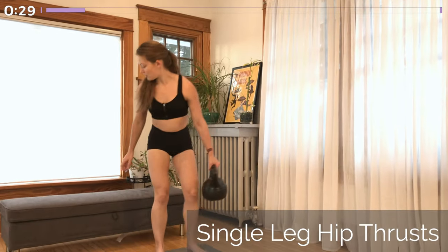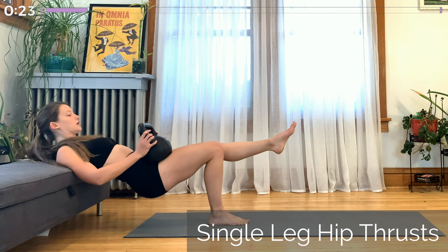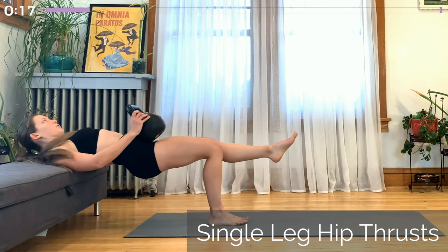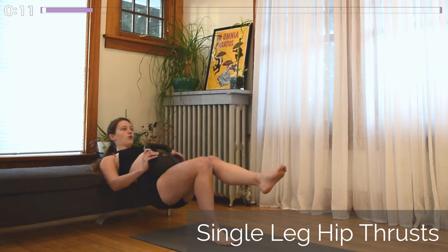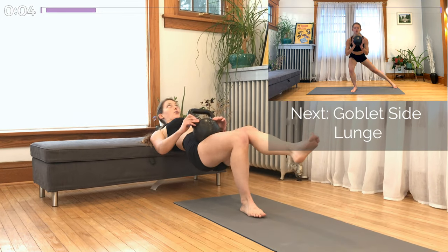Next up is the single leg hip thrust. Whichever leg is the opposite of the one you're holding the kettlebell in, that leg stays on the ground — that's going to be the working leg. Prop yourself up on a chair or a couch, and you want it to make contact with your back just below the shoulder blades. Set the kettlebell on the hip of your working leg and your other leg is in the air. Knees are together and you're pushing up, getting full extension of the hips. Drive up through your heel — you should be able to lift your toes off the ground.